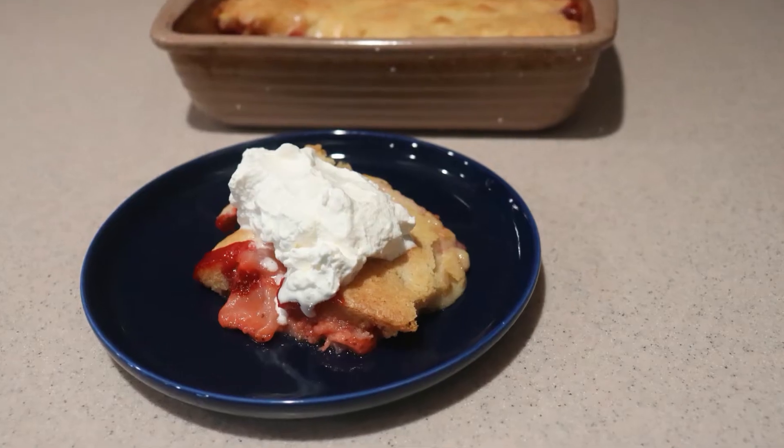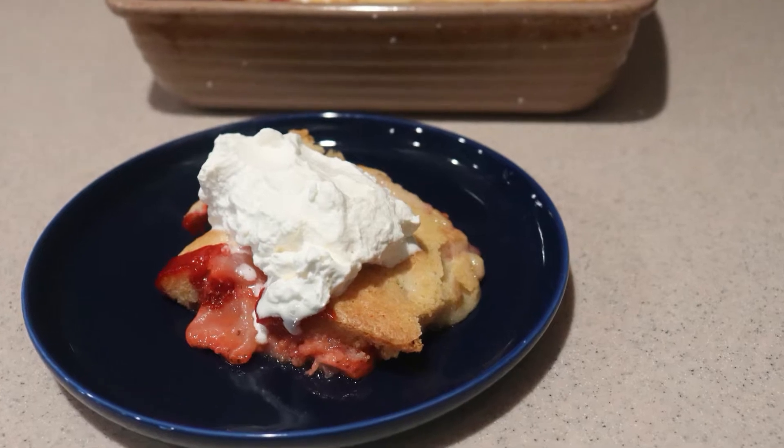Hi, welcome back to my channel. Today I'm going to show you how to make strawberry cobbler. If you're new to my channel, welcome. Be sure to subscribe for new videos every Monday, Thursday, and Saturday. So let's get started.